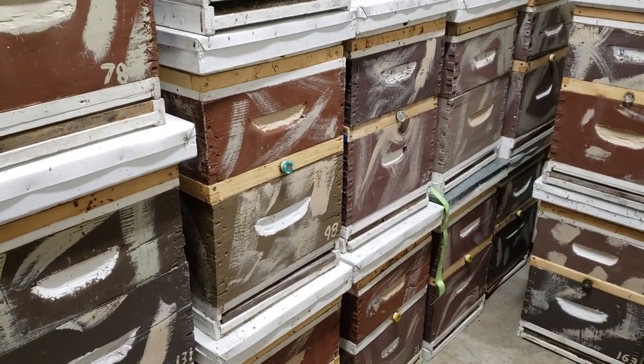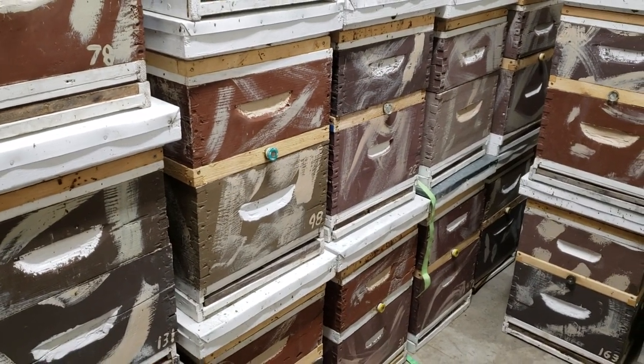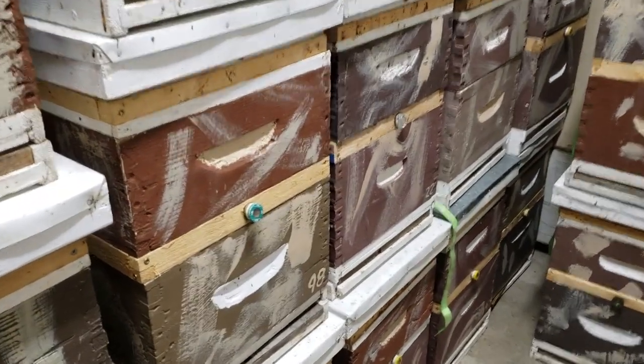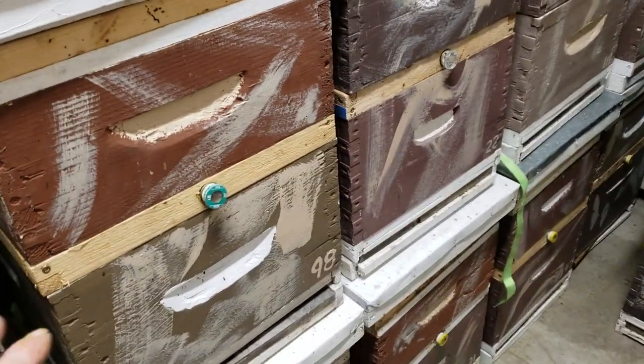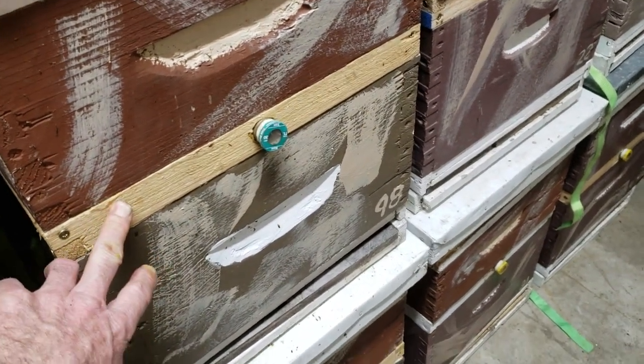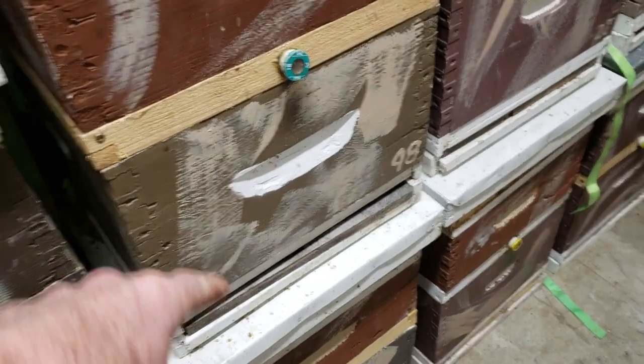Beekeepers, are shims in the center of your hive during winter a good idea? My first hive I bought from Better Bee, and their catalog showed a picture of a shim. When I bought the complete hive, I got a shim that went in the center — by center I mean between the deeps and the medium.